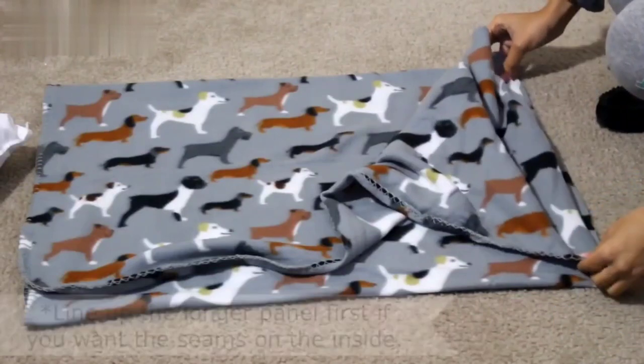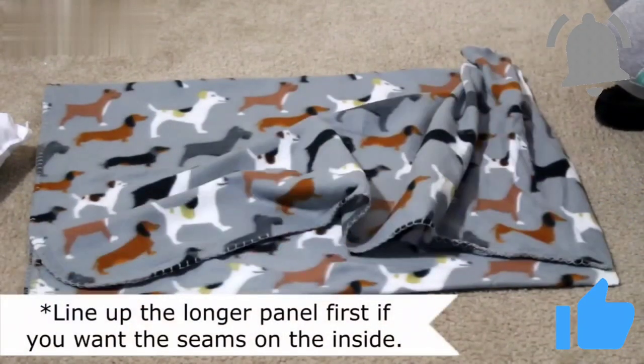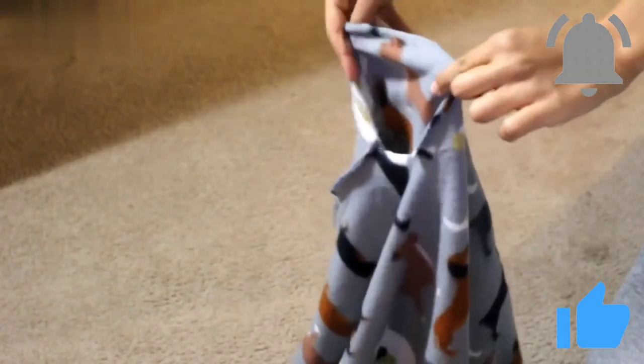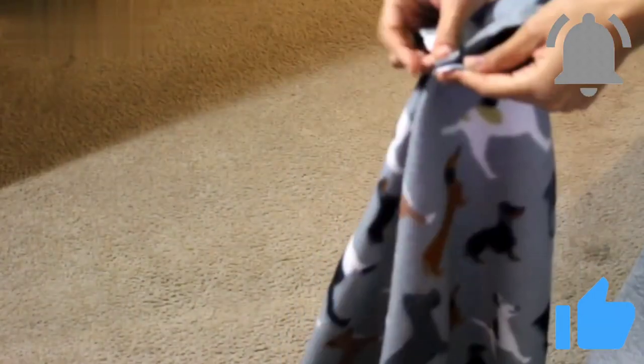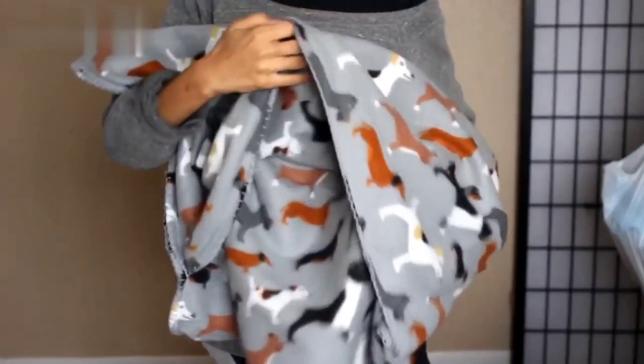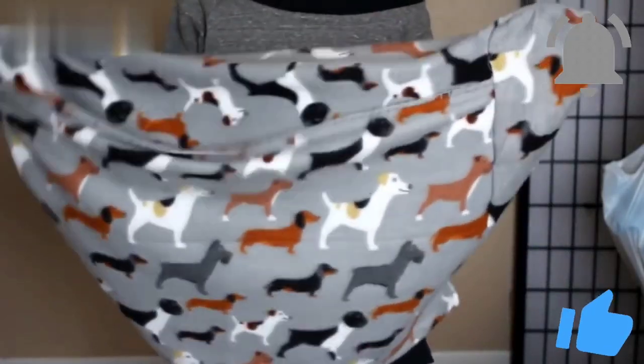Now we're going to line up the edges. If you want the seams to be on the inside, put the longer panel down first so when you flip it inside out no seams will show. Now you want to do a zigzag stitch all the way down both sides. Once you sew the sides down you're gonna be left with a five inch loop — put those ends together and pull it straight down so that it makes a straight line and sew it together with a zigzag stitch. Once everything is sewn together it's gonna look something like this. Take the longer panel and flip it inside out to reveal your pillowcase. Go ahead and stuff your pillow inside and then flip the panel right back over.